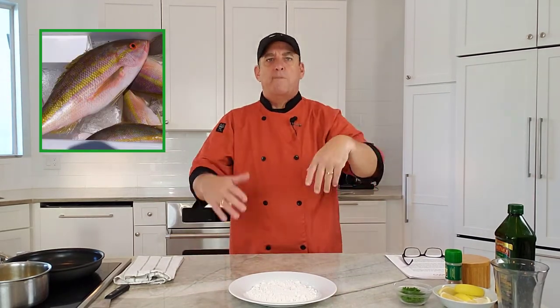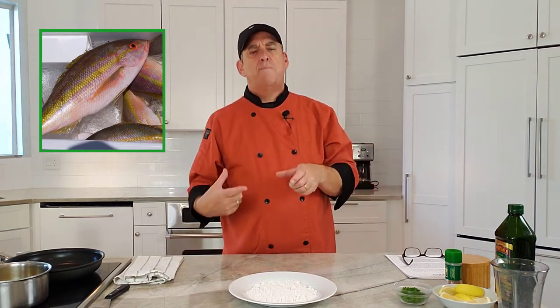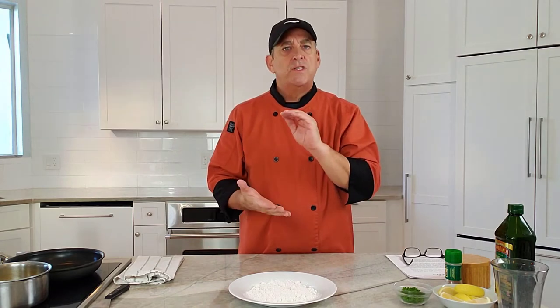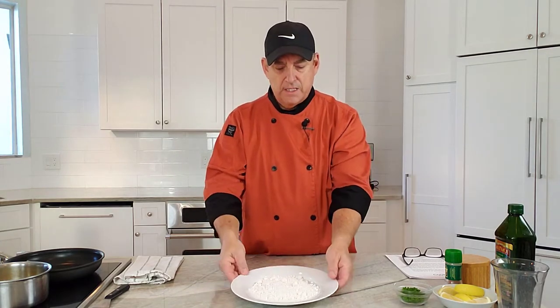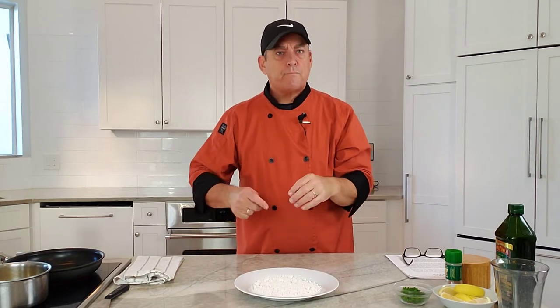You can use yellowtail, red snapper, vermilion, lane snapper — any type of snapper — because it's a pretty mild fish. We're going to dredge the fillets in some seasoned flour, then sauté quickly in some butter and oil, and then make a quick pan sauce called beurre noisette.